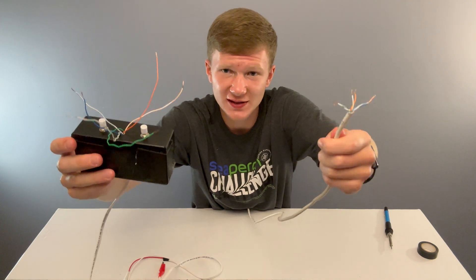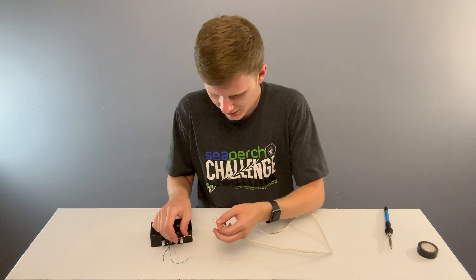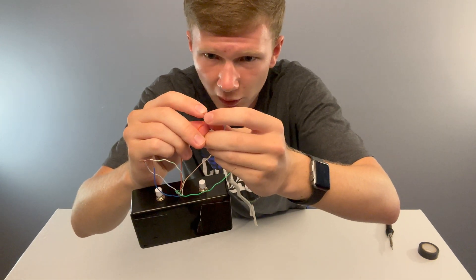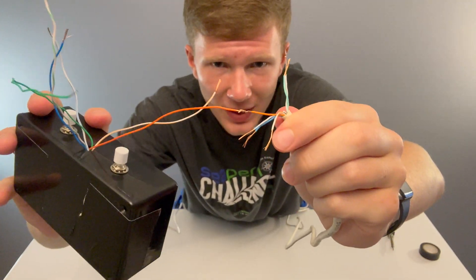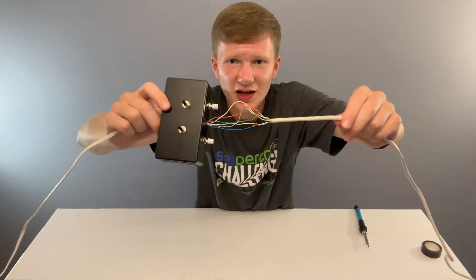Now just match up all the color wires together and solder them. Here's how you splice together a wire — we'll start with the two solid orange ones. Cross them up like this and then fold them over each other and twist them around. It's important to wrap both of them around each other and not just one around the other; that way they stay together. Go ahead and do this for all of your colored wires. Once you're done, solder each of the connections.